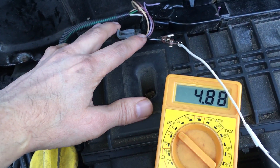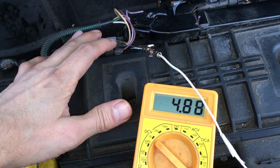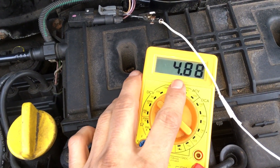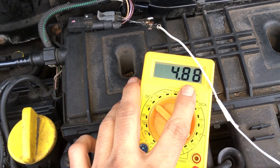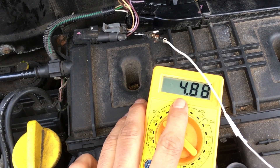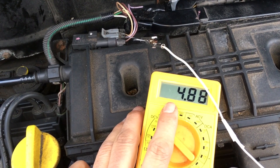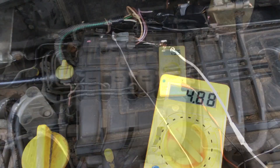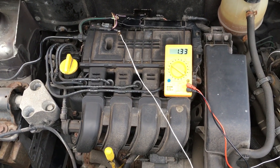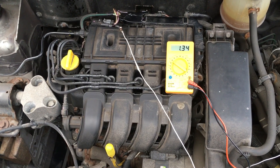Now we're on the violet wire — the middle one. With the ignition on but the engine off, that signal wire is indicating 4.88 volts, which is roughly what we'd expect with the ignition on and the engine not running. We then started the engine and at idle the signal we're getting on that signal wire is varying between about one and one and a half volts, which again is pretty much what we'd expect to see.